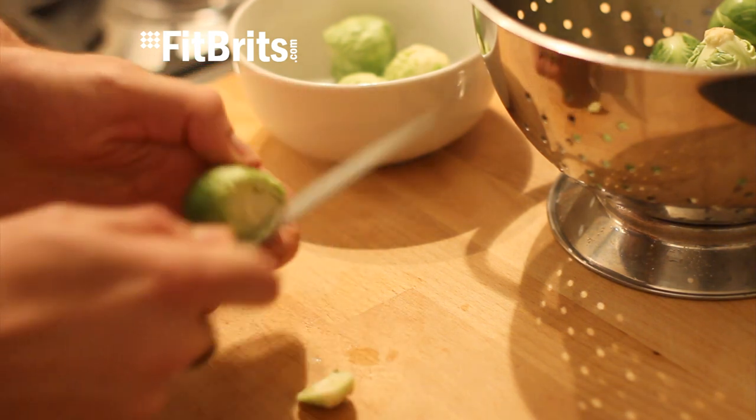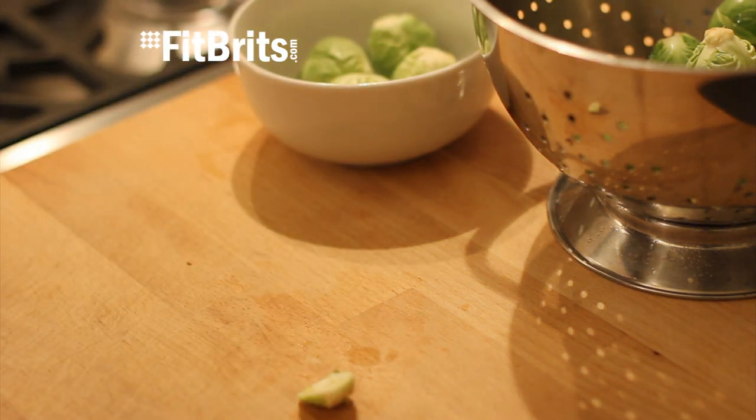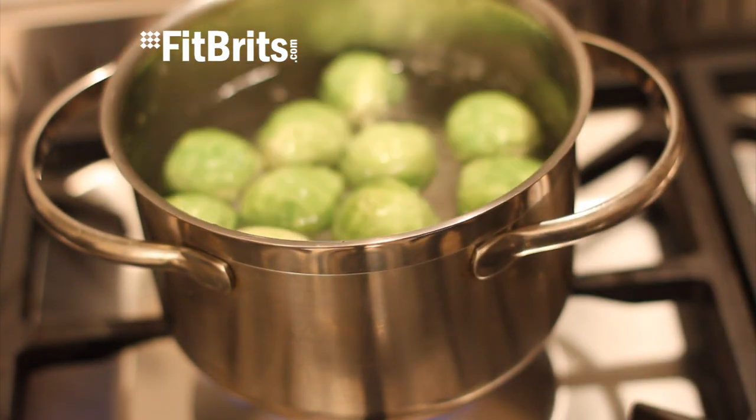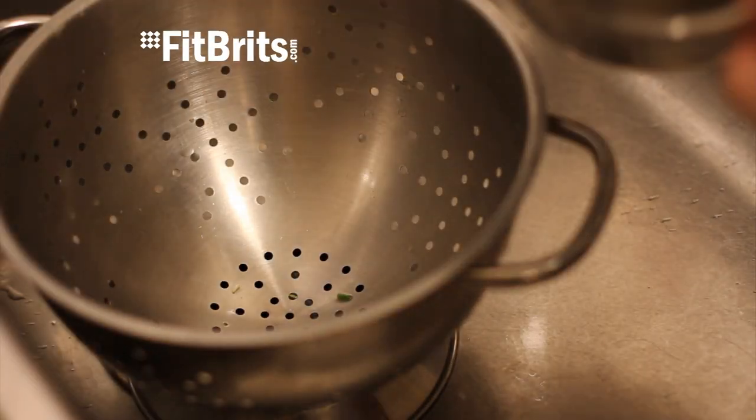Whilst it's doing that, prepare the Brussels by washing them, peeling them, cutting the ends off and then sticking a cross on the end. When your water is ready, throw in the Brussels sprouts and cook them for no longer than three minutes, because there's nothing worse than overcooked soggy Brussels sprouts.